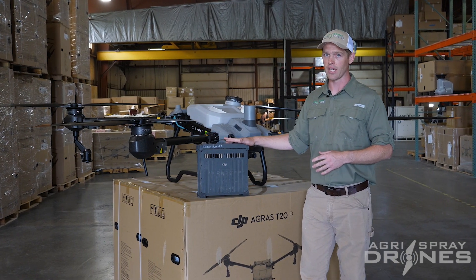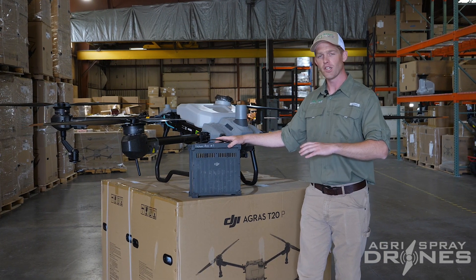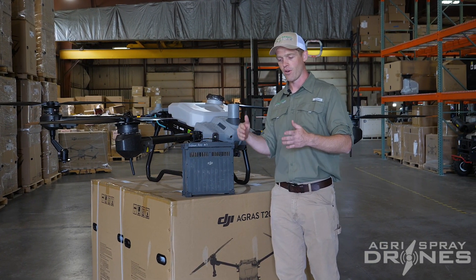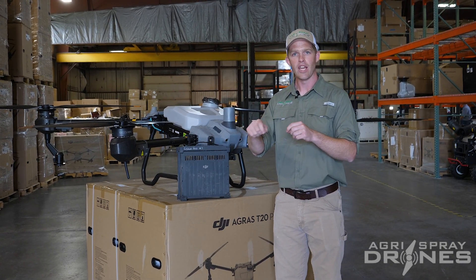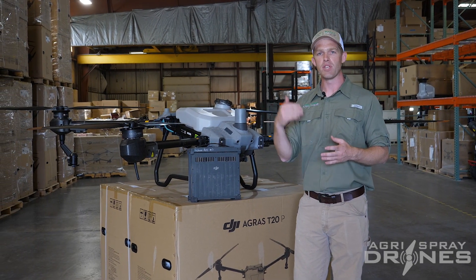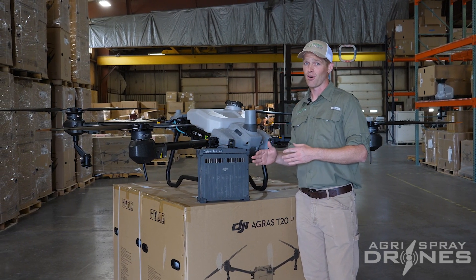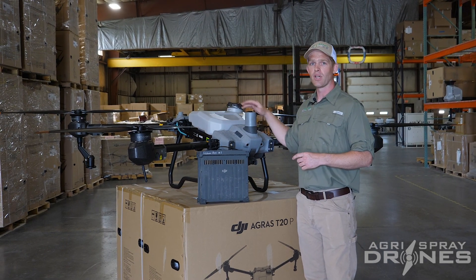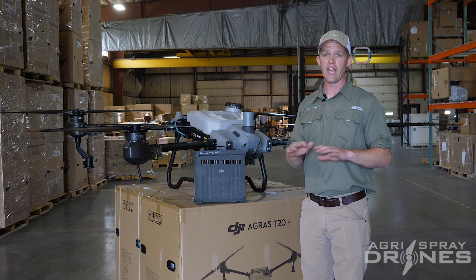Flight time is really big for spot spraying and small acreage, because you're flying a lot without spraying — flying to and from the field, flying from spot to spot, and turning a lot without spraying. You have a lot of flight time without emptying payload, which is where the T20P's larger battery and longer flight time makes sense. We get a hover time with a loaded tank of 13 minutes or more — and that's just flying around without spraying anything.